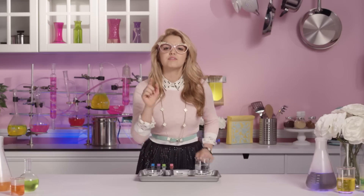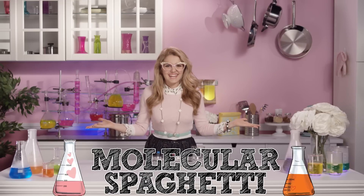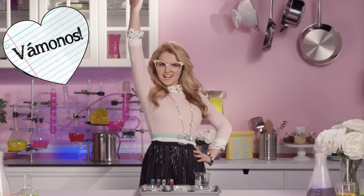Fantastico, no? With these two ingredients, I'm going to make my favorite snack in todo el mundo — molecular spaghetti! So, vámonos! Let's get this culinary party started!